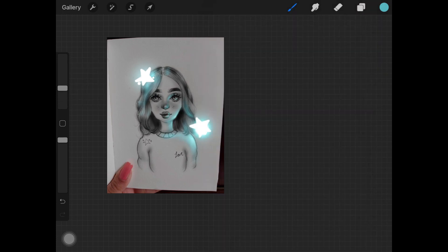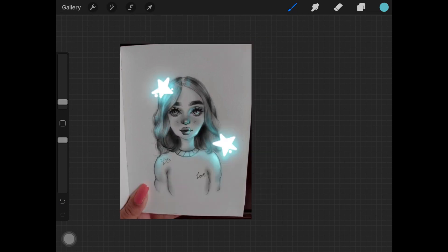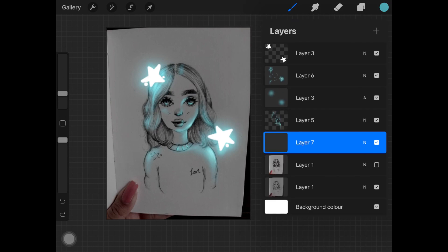Here I'm just adding more color onto her face, her hair, and also on her t-shirt. Now I am switching to a less detailed sketch because I kind of like it better.